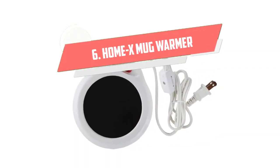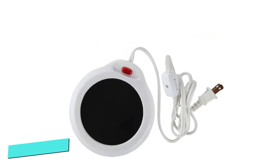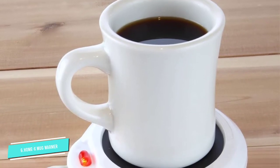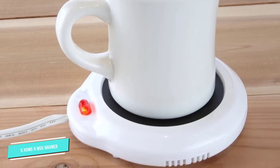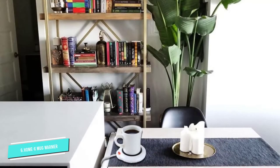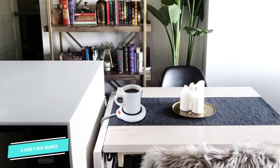Number 6. Homex Mug Warmer. This mug warmer by Homex is compact and unobtrusive, but it still has all the usual must-have features. It's made of durable, easily cleanable plastic, and it has a non-slip base. It runs on 24 watts and has a bright red on-light to warn you against touching it when you're busy or distracted.